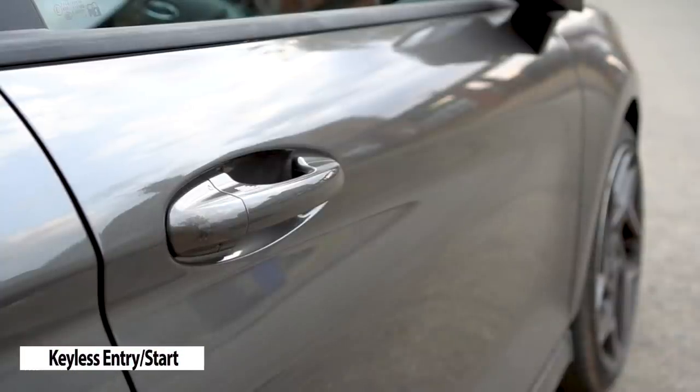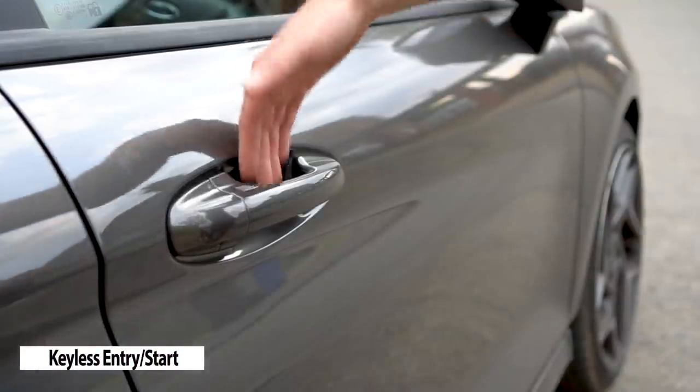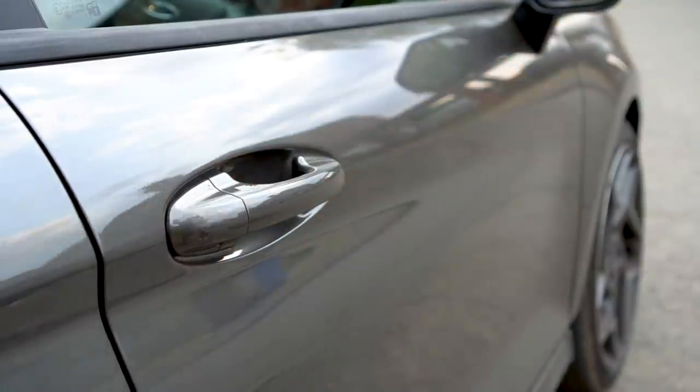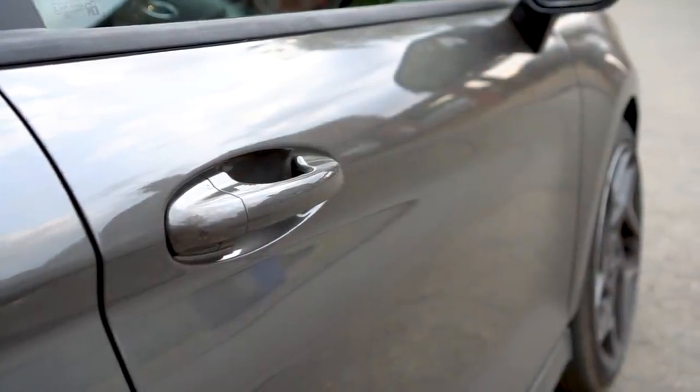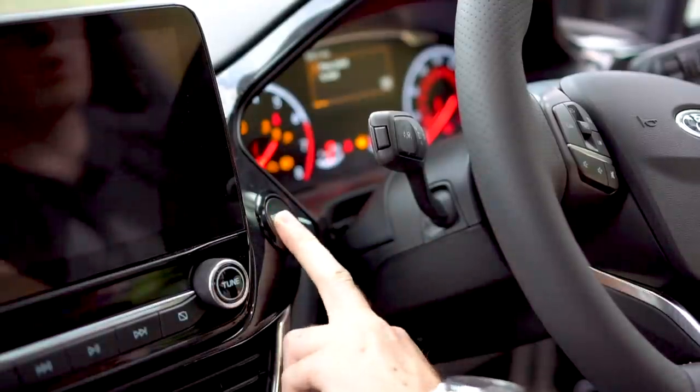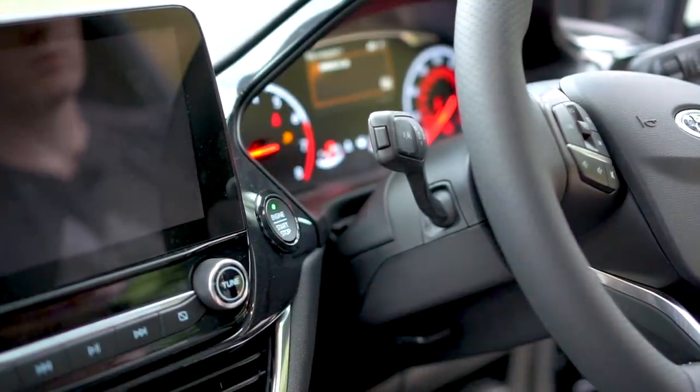Keyless entry works well and they have removed the exterior button which gives a much cleaner look. Simply slide your hand behind the handle and the car opens. You do need to wait a moment longer than feels natural before opening the door. You can lock the car using this hidden button on the handle which works well. Keyless start is as good as it's ever been and so far has never failed to recognise the keys in the car.